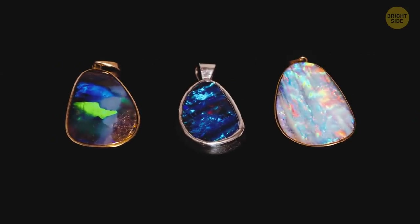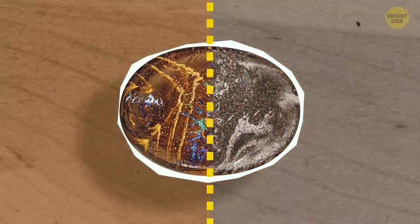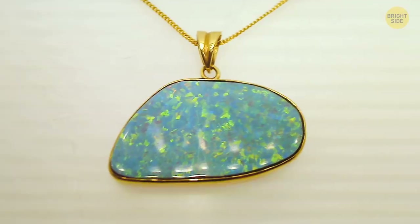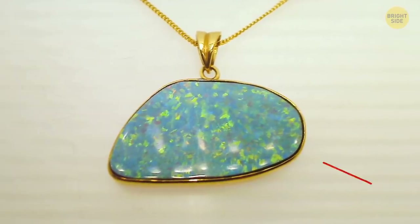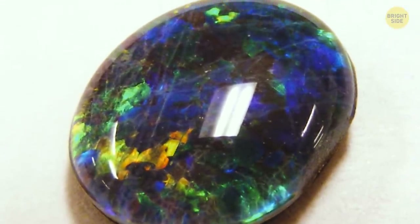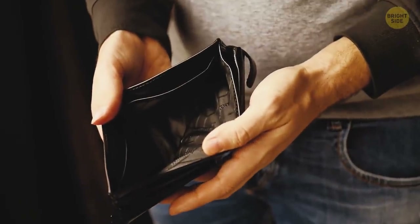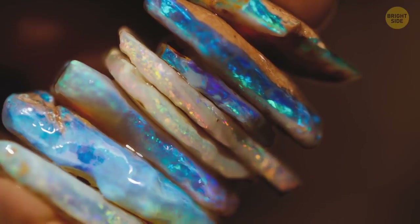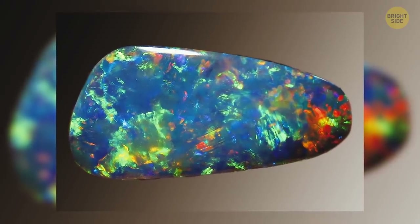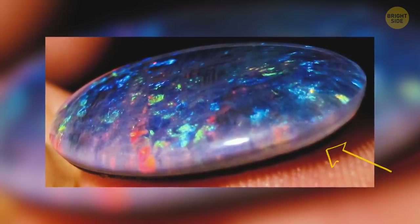Doublets and triplets are opals that have man-made materials added to them — they're real, but not pure. On the bright side, they're much more affordable. Doublets consist of a real opal and some other material fixed to the back of the stone. Triplets have an additional layer on top. If you want a genuine opal, you'll have to spend a little more money. From the side, a real opal should look solid, not layered. Doublets only have two layers — the real opal and one more layer attached to it — and you should be able to see a thin line where the layers are joined together.